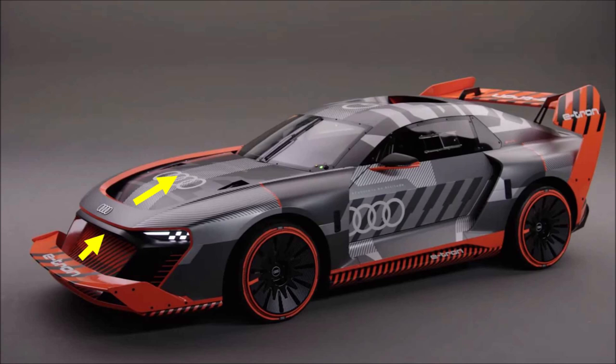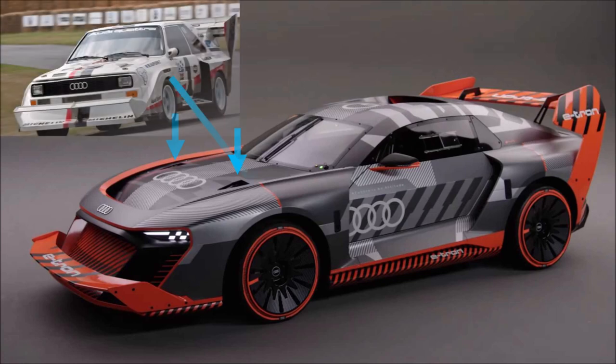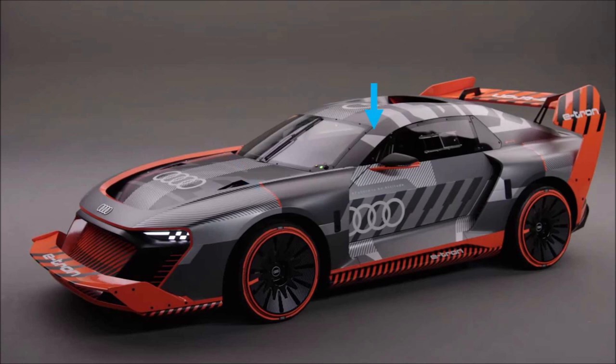There are two naked ducts on the bonnet that could be used for driver cooling. The rear arches are not as aggressive as the original Audi S1's with sidewalls and gurneys, but the new ones are much more integrated and smooth. The A pillar is much flatter and the greenhouse shorter.